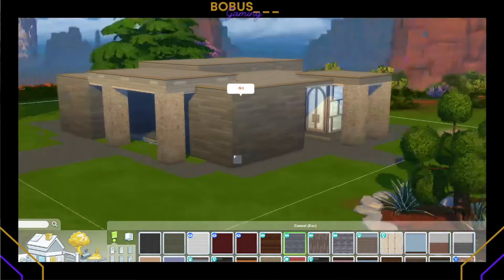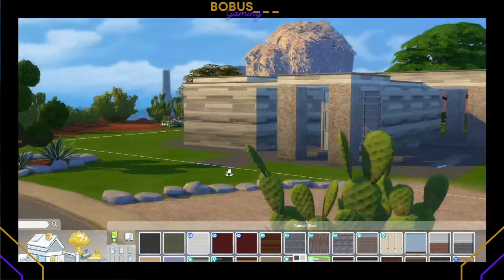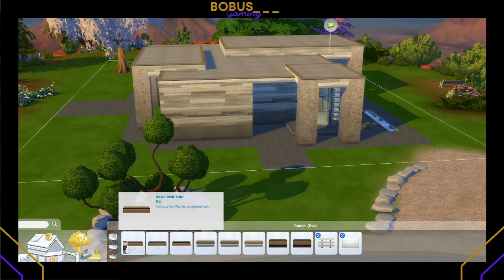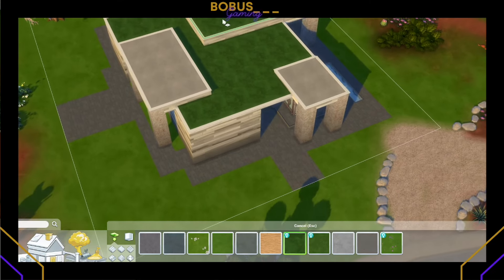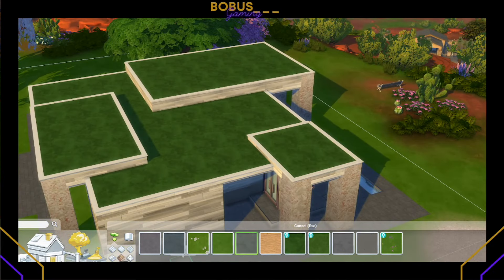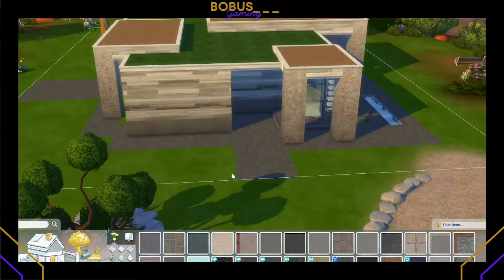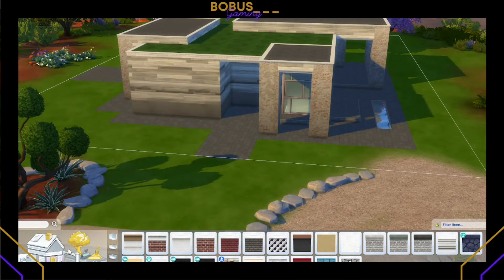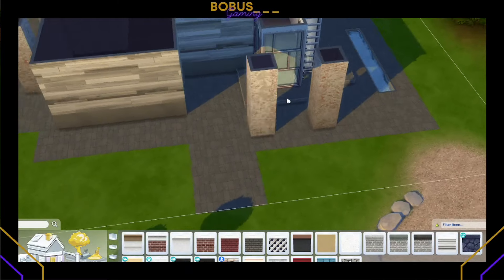I don't think I really changed anything except for adding planter boxes and fountains outside. We are doing something a little different — I was inspired color-wise by these rose gold doors and windows from the Get Together pack. That's going to be a main pack you'll need for sure. I did not limit my pack usage or budget for this build, I just went for it.